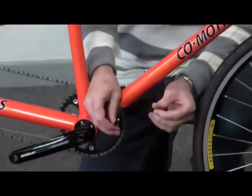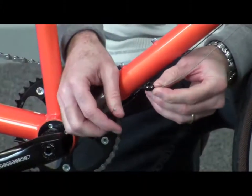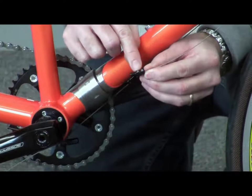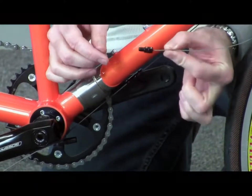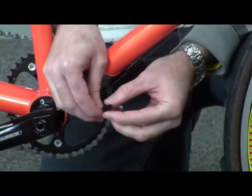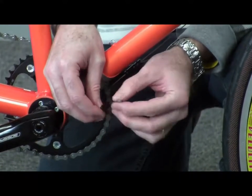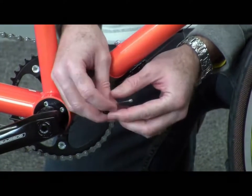If you take a close look at the cable splitters, the front piece has a couple of little set screws that are biting into the cable, making that connection solid. On the rear, it's a whole separate cable. So one of the bonuses of using these is you don't need special tandem-length cables.